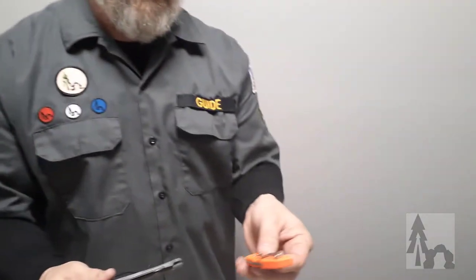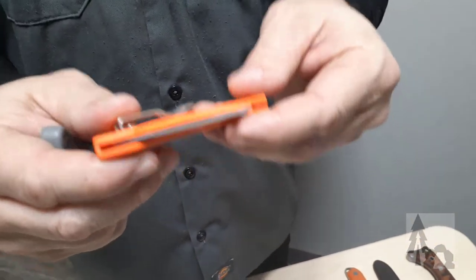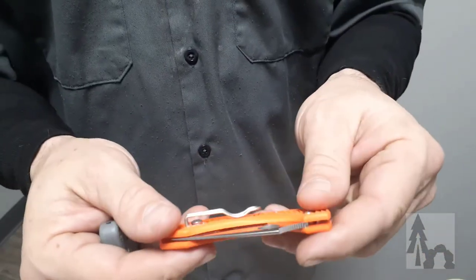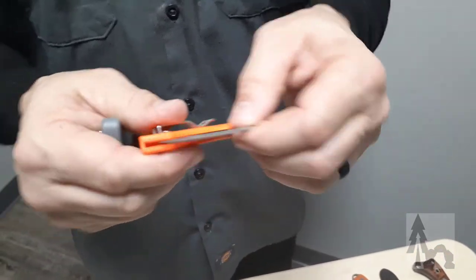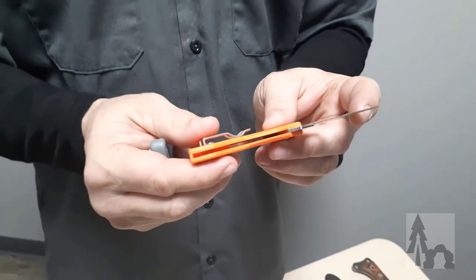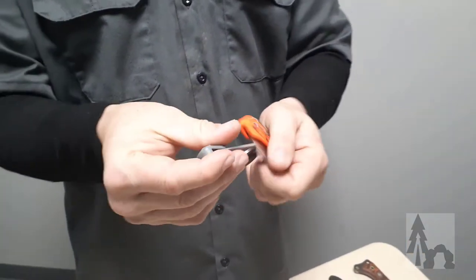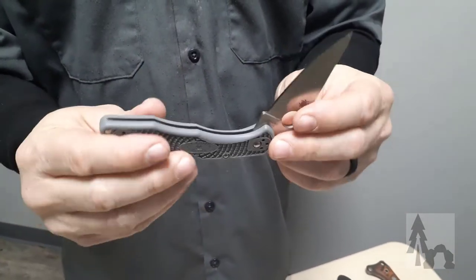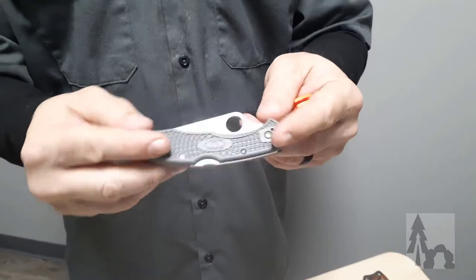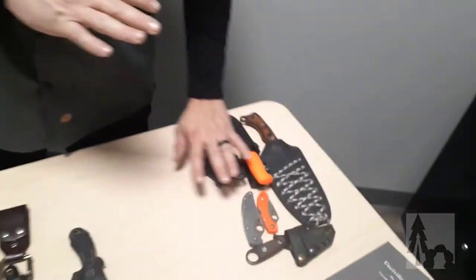As far as a folder, I've got a Spyderco Dragonfly in bright orange — great knife, wouldn't lose it. Sometimes I use this as my personal knife that I keep on me at all times, but as a folder I typically don't feel it's going to stand up to rugged or heavy use in the outdoors. Slightly more robust would be the Spyderco Delica 4 in gray. I don't use this out in the woods because being gray, if I drop it, it's gone. So there's some types of knives to give you an idea of the size.